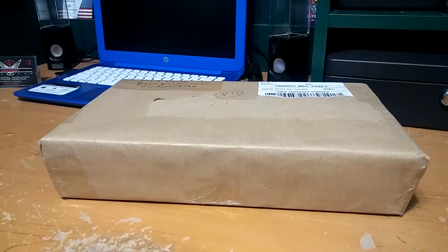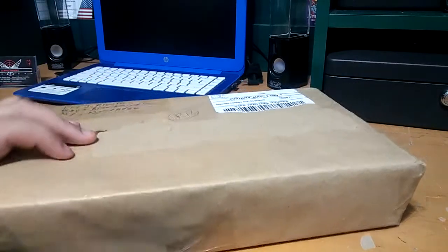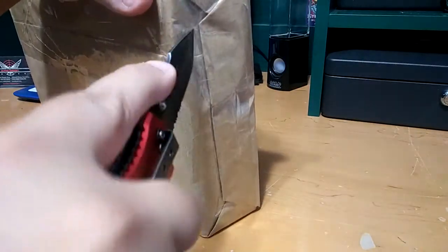What is up guys, got another package in the mail today and I know what it is — so do you guys from the thumbnail. Let's go ahead and open it up. Although I know what it is, it doesn't feel like it. It's weird the way that it feels.